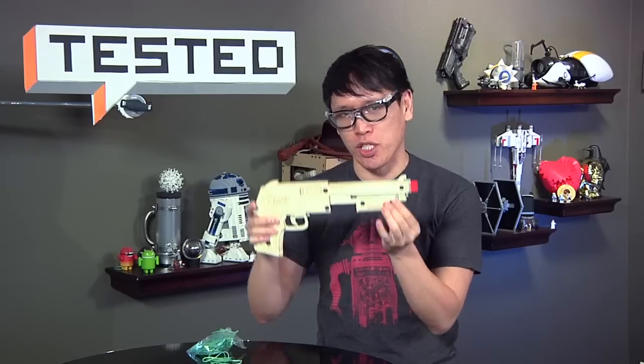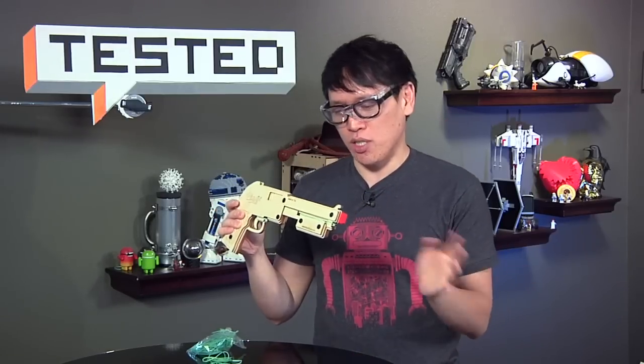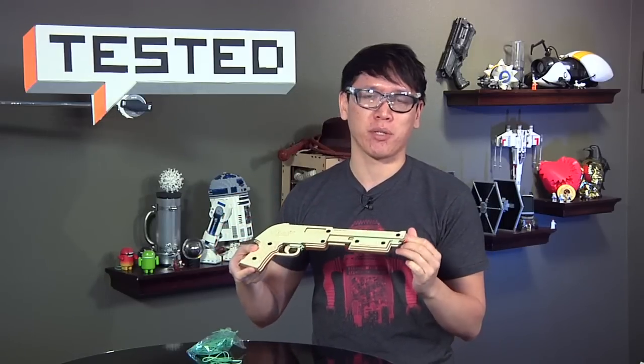This is now on sale at banditguns.com. I recommend the Sheriff model, which has the pump action and the trigger. It's about $35, which I think is fair. It's definitely one of the coolest things I've ever seen and bought from Kickstarter.